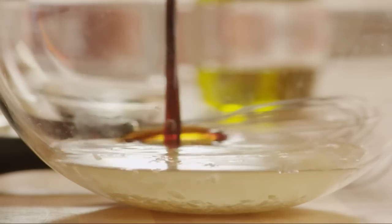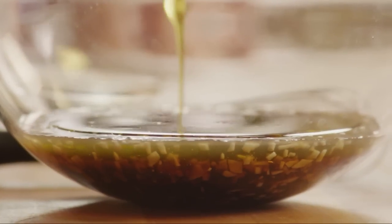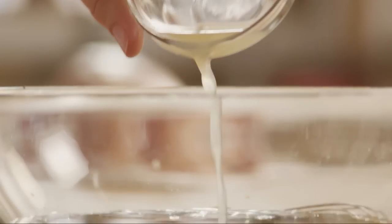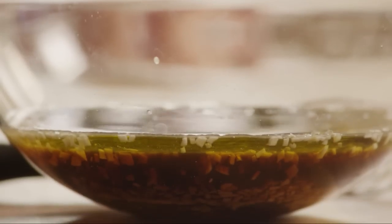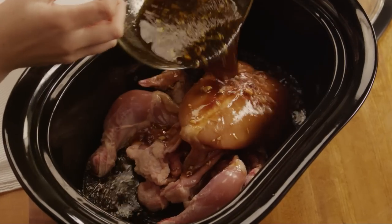Add a third of a cup of soy sauce, a third of a cup of olive oil, a quarter cup of honey, one teaspoon of Worcestershire sauce, two teaspoons of balsamic vinegar, two teaspoons of lemon juice, and one teaspoon of sesame oil. Pour all of it into the slow cooker over the chicken.